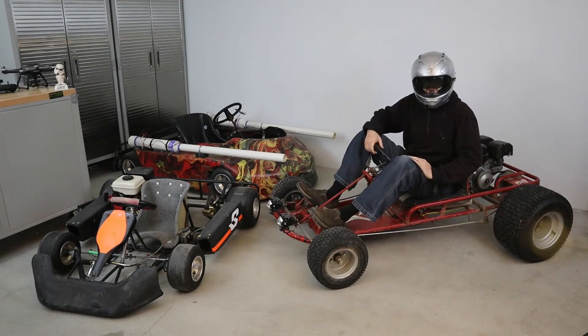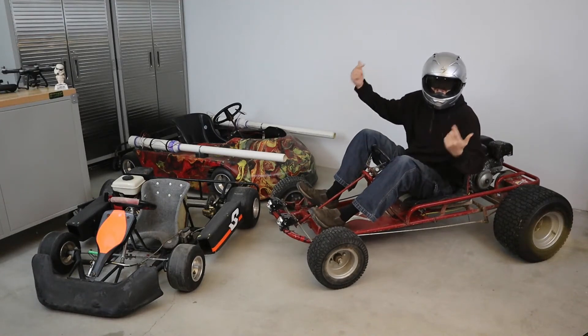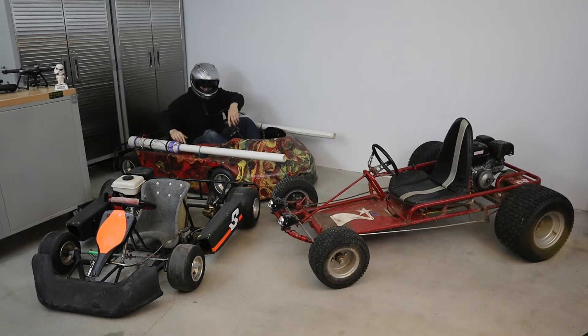Hey, welcome to Me Going Fast. Today we're going to be talking about basics of go-kart steering. So let's go ahead and take a look at some of the steering systems that I have here. Let's dive right in!